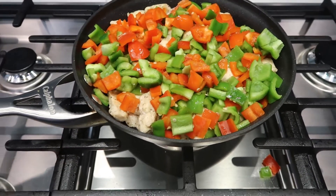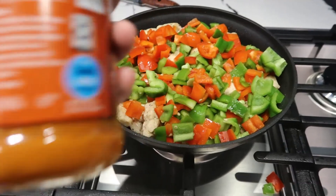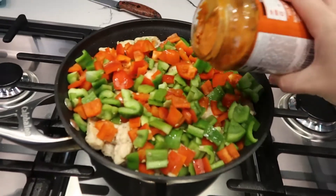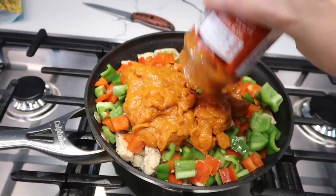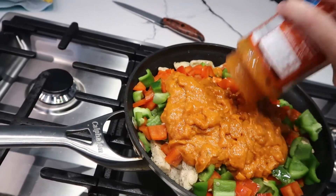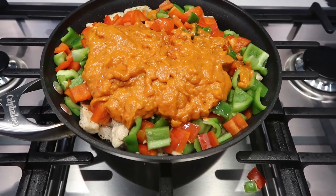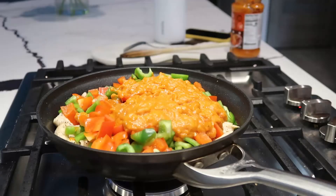Now we have added the peppers and then we have to add this entire jar and simmer for 10 to 12 minutes until the chicken is cooked through. I probably should have used a bigger pan, but whatever.